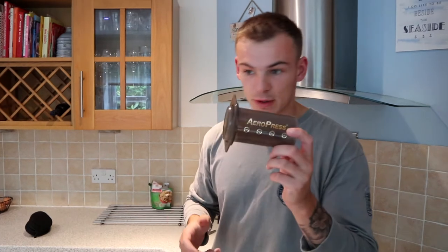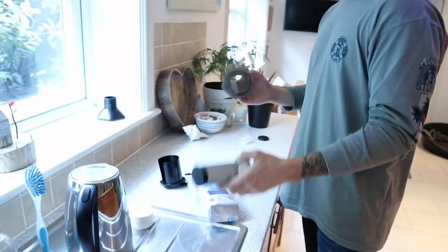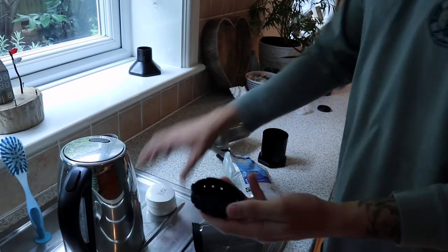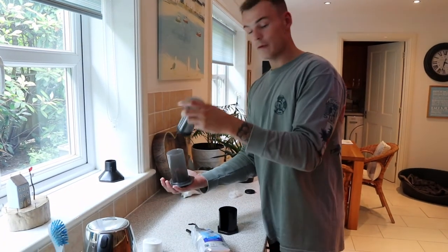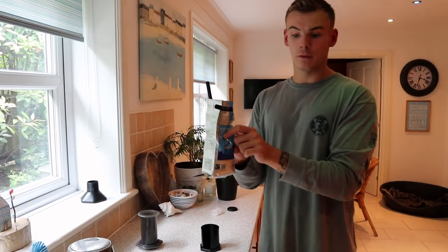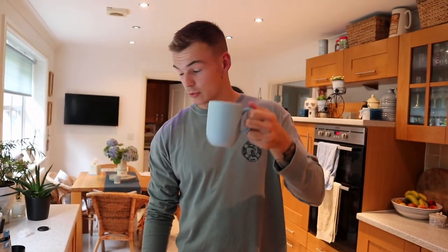Right team, so — AeroPress, this company sent me out this coffee plunger. Basically what it is: you have this basket, you stick a filter on, spin and lock that in place, put your mug underneath, put your coffee in, and you plunge it through — and you make a decent coffee. You have to use ground coffee. We only have decaf but it's a tidy little coffee maker for on the go. They sent it to me and said try it. I've tried it — it's RC Fitness approved. Jack's yet to try one but we're going to make him one in a minute.